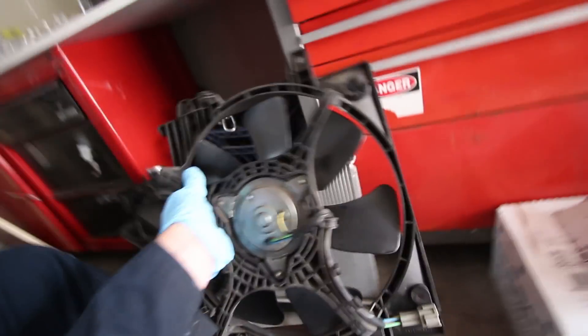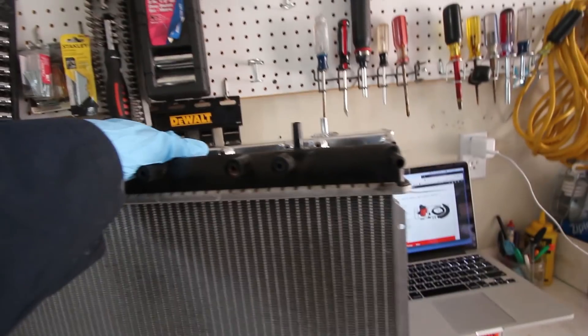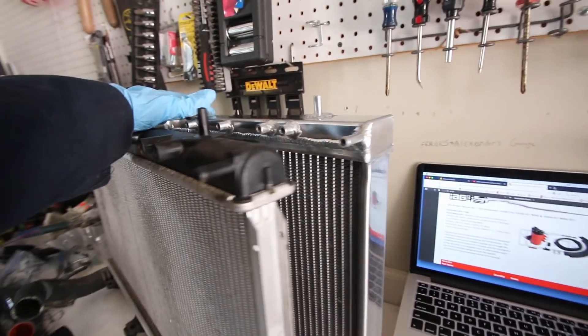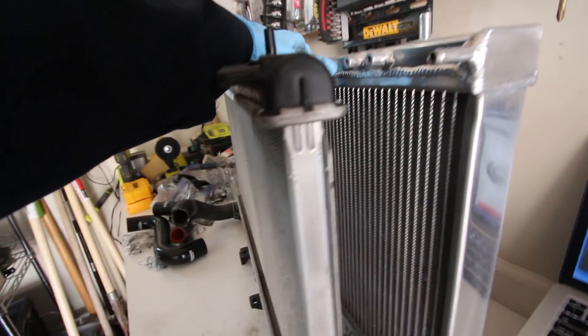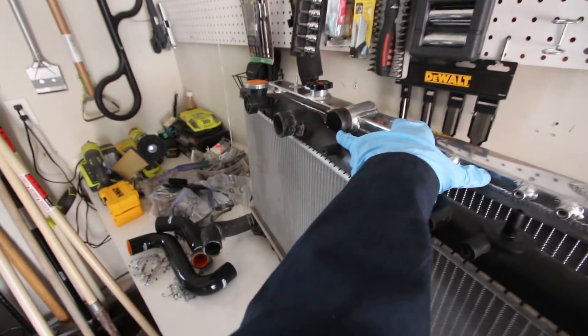Now that those are off, it should just come right off. Easy. If you want to do a little comparison between the two radiators, they're both the same height but definitely not the same thickness, as you can see.